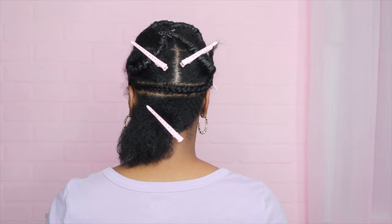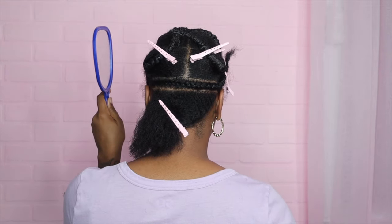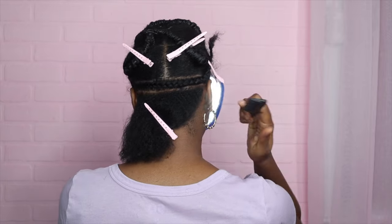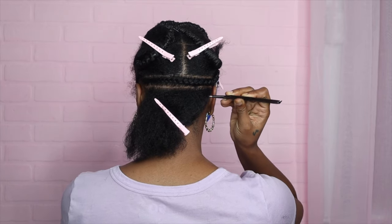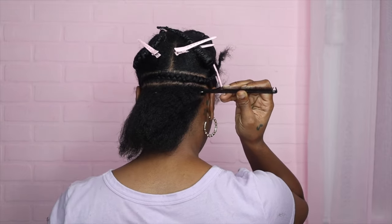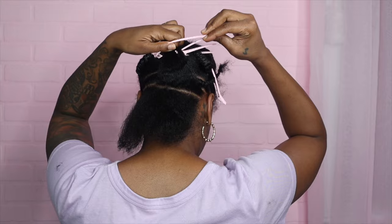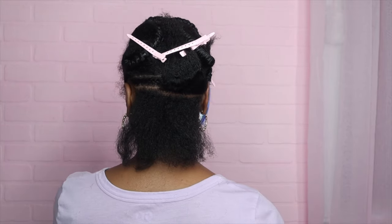I like to use duck clips to help me hold my hair, since one hand is holding a mirror and the other hand is parting — so it helps me get my parts straight. Also using a rat tail comb. I'll start here, go midway, remove the clip, open that up, then pin this up while I check it out to see if it's straight or not. Looks pretty straight to me.